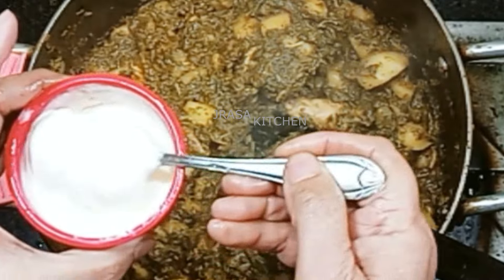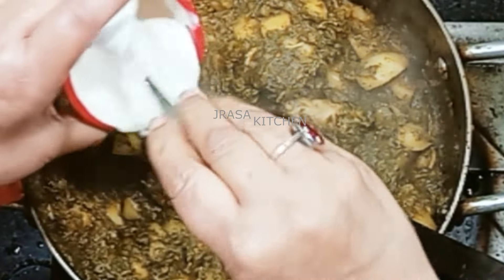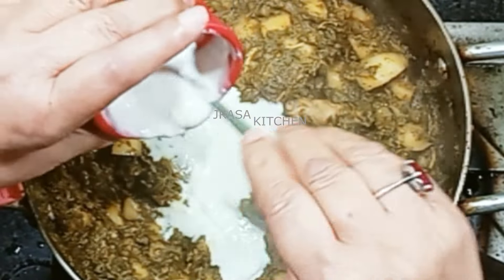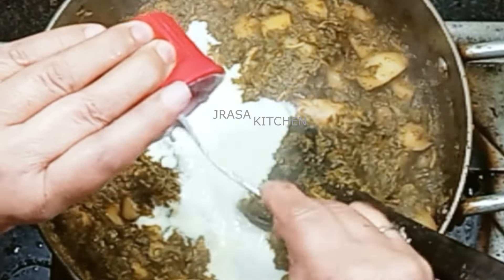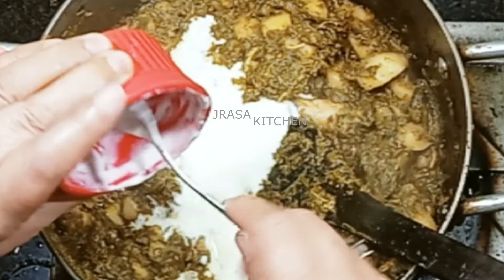We will add cream and mix it in. If you do not have cream, you can use malai instead.